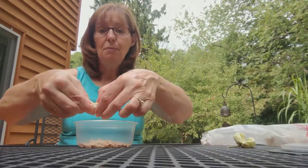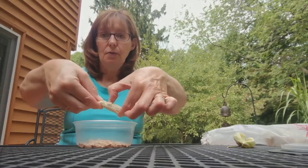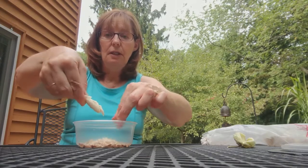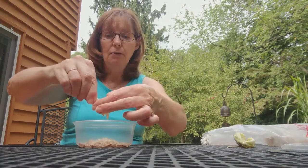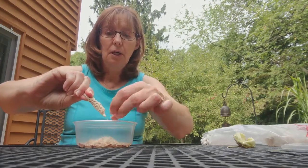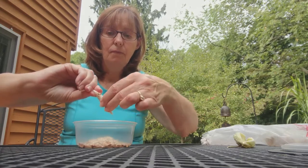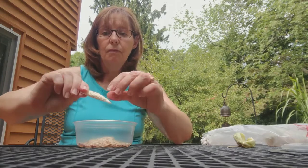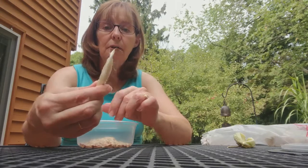So what I do is just with my thumbnail, I just go down like that, and see I've gotten them all off. I go around and around. And then I've just got the empty fuzzy part.